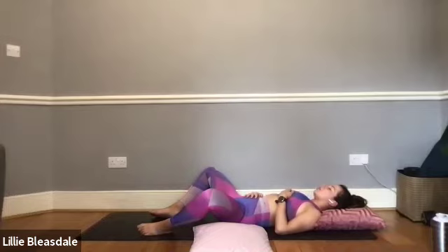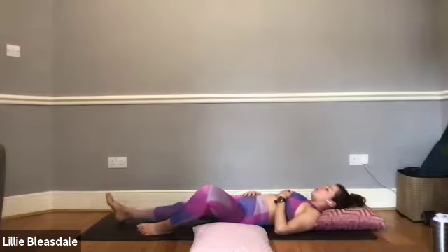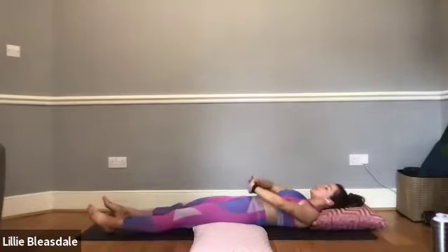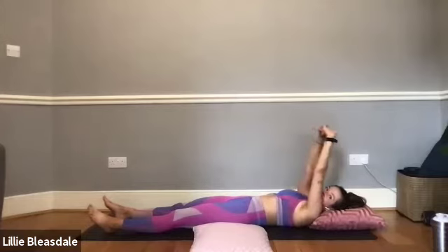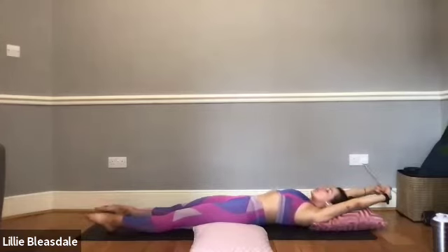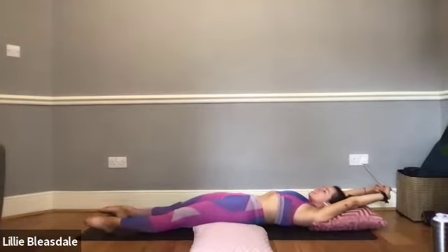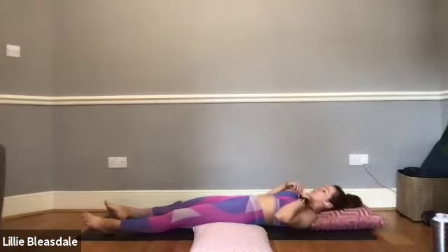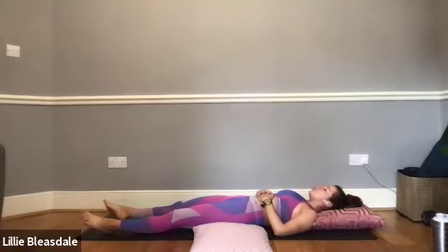When you're ready, flatten those legs to the floor. Interlacing the fingers, take the hands up and over the head, pointing the toes. We're going to stretch every single little bit of the body — tensing everything: the glutes, the thighs, everywhere. And in three, two, one — let it all go and sink away. One more deep breath in through the nose and out through the mouth.